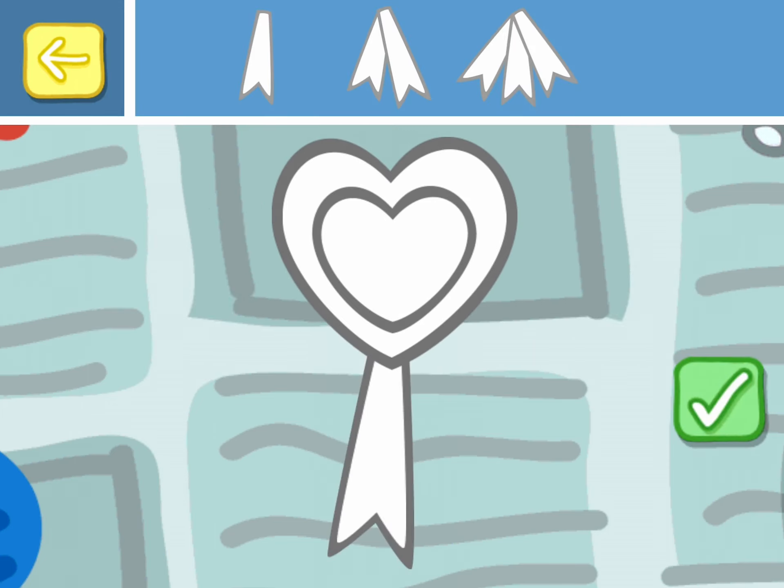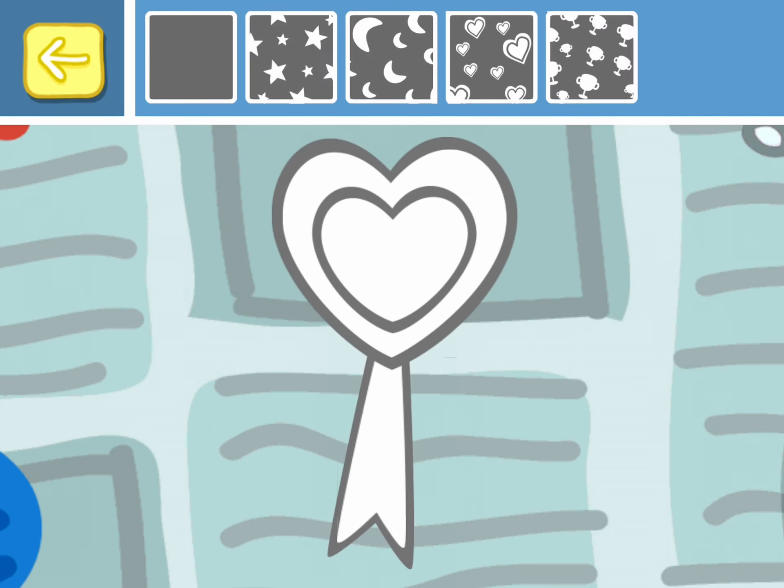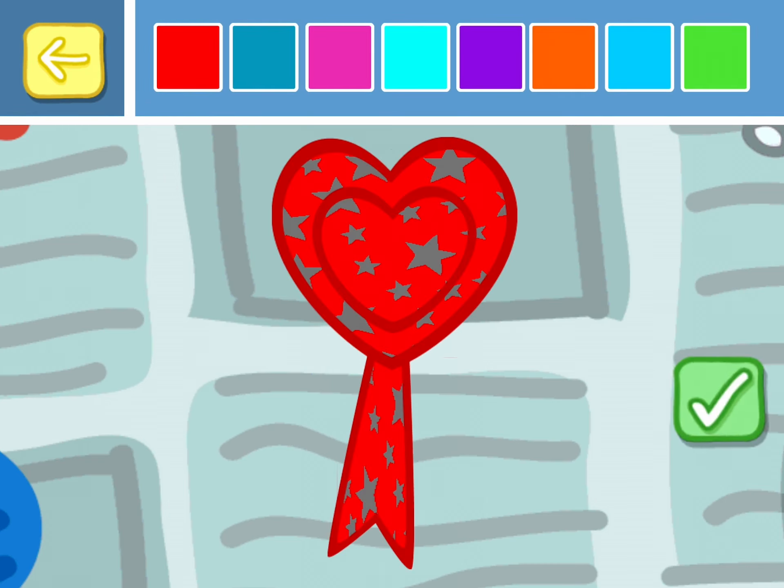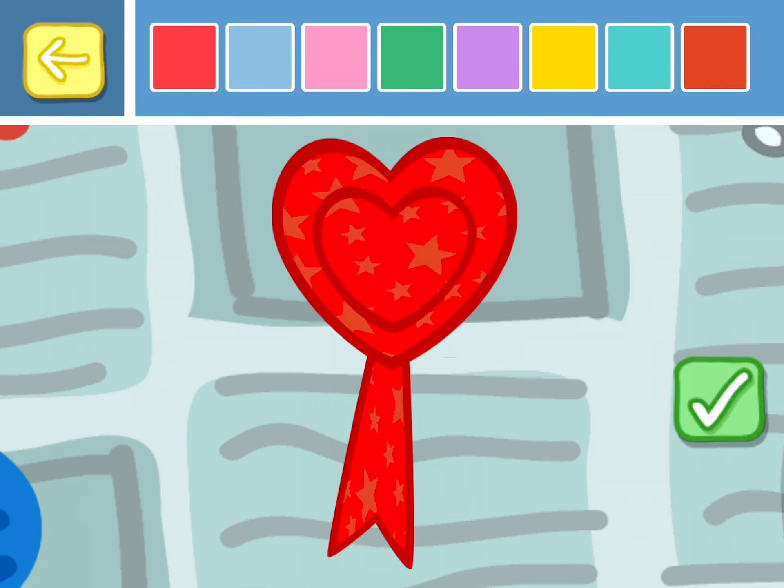Choose the ribbons for your rosette. Touch the tick box. Choose a fun pattern for your rosette. Choose a colour for your rosette. Choose another colour for your rosette. Touch the tick box when you have made your choice.